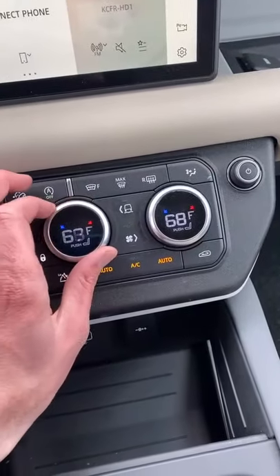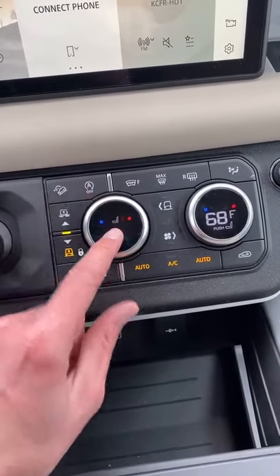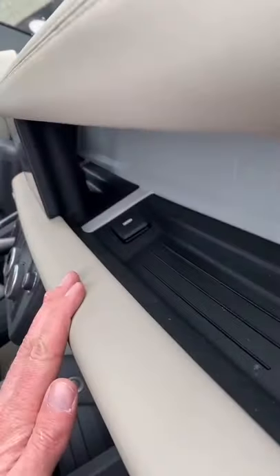These knobs here control the interior temperature, but you push in on the knob to turn on the heated seats. There's a big cubby here for the passenger, but check this out — it actually continues behind the screen.